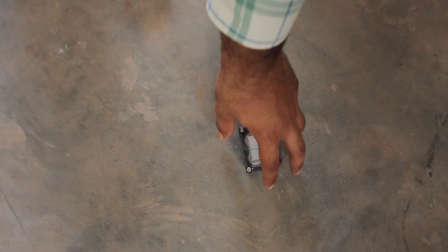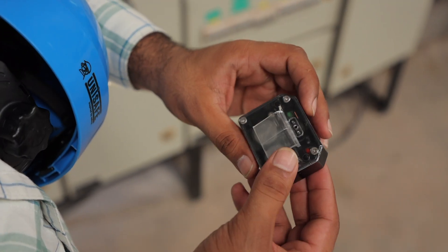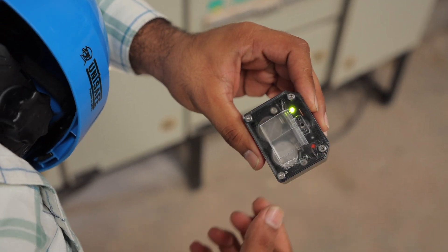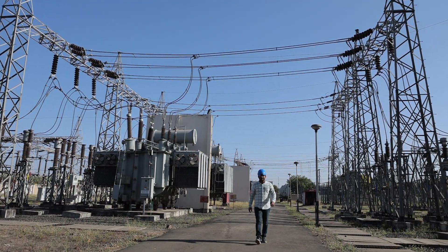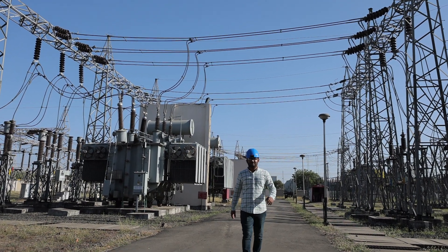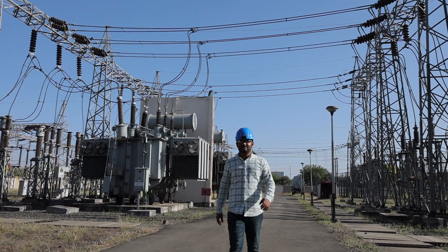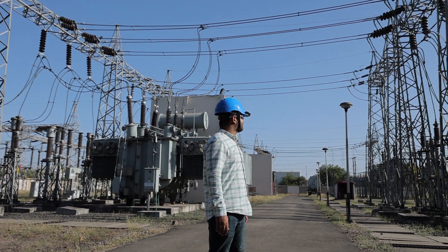Our high voltage detector is accurate, easy to use, and compatible with most standard hard hats. It's also durable and built to withstand tough working conditions. Our product is versatile and can be used in a variety of settings, including power plants and other industrial environments. With a long battery life, you can use our product for extended periods without needing to change the batteries.